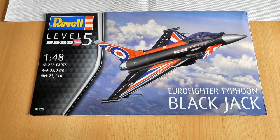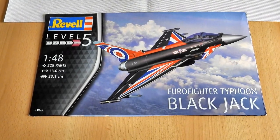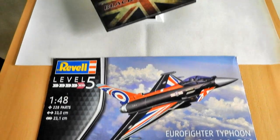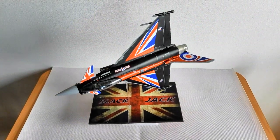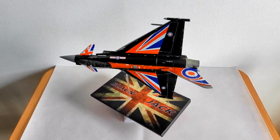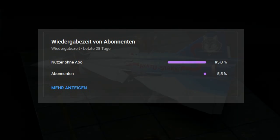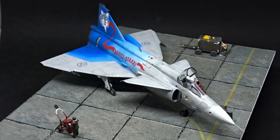Welcome to the review of Revell's Eurofighter Typhoon Blackjack in 48th scale. Before I show you how I turned a rather challenging kit into this vignette, I want to thank all of my 15,000 subscribers. This is a big milestone for my little channel, but it would be even better if everyone watching would subscribe. Approximately 95% of the views my videos get are from people who are not subscribers, so please go ahead and click the button — it won't cost you anything and you won't miss future videos.